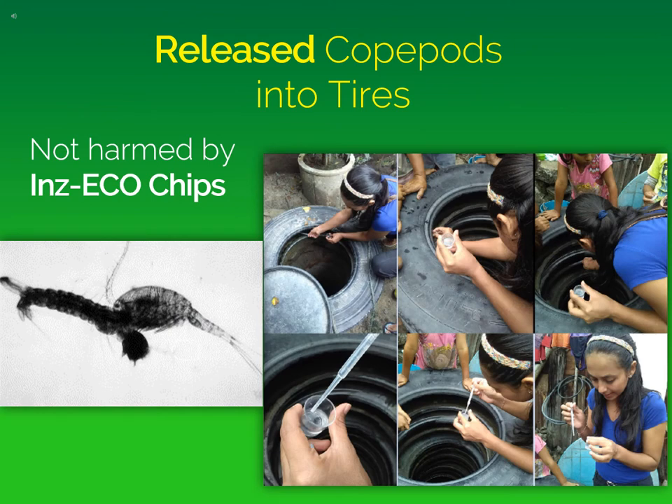Another component of the integrated management program was to release copepods into tires. As you can see in the picture on the lower left, copepods are predators of mosquitoes — they actually consume mosquito larvae in the tires and were released into as many tires as possible. You can see a volunteer releasing them on the right. We found that even though the tires were treated with chips, the copepods were not harmed by the Inzeco chips.